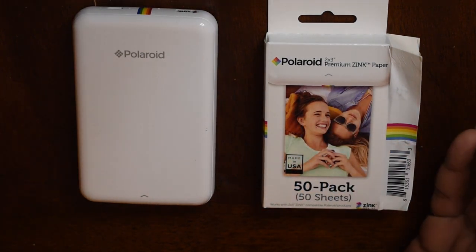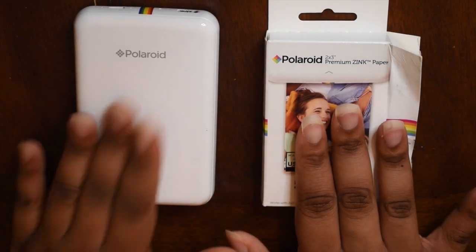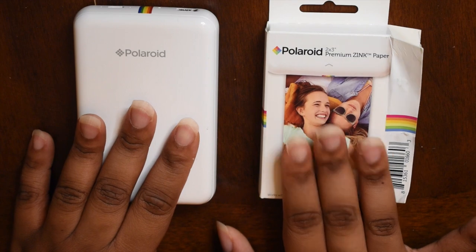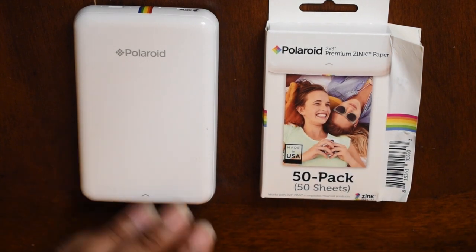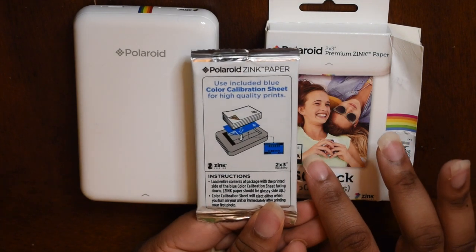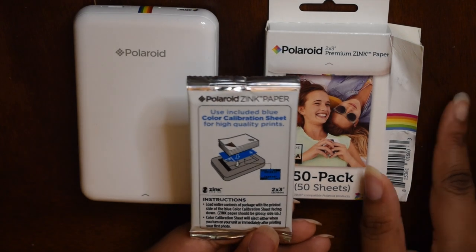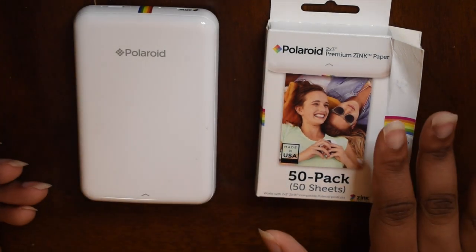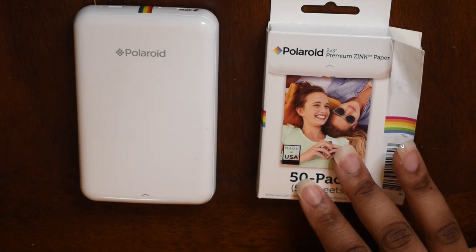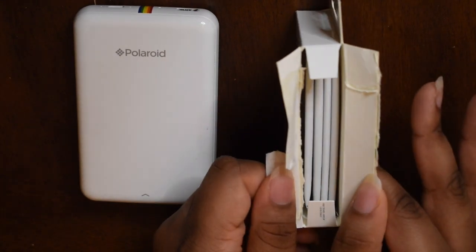But hey, I got the package, I can't complain. So here it is — the Polaroid Zip and the paper that goes for the Polaroid Zip. It's the Polaroid Premium Zip Paper. This right here is how the package looks when you take it out; it shows you how to put it in and everything. At Walmart they sell a pack of 10 for like $10. So I decided to go to Amazon — it was $24 for a 50 pack, and it's just five of these little packs in here.